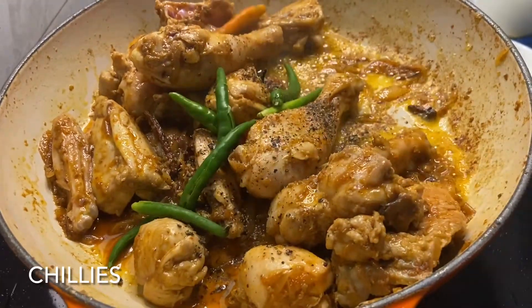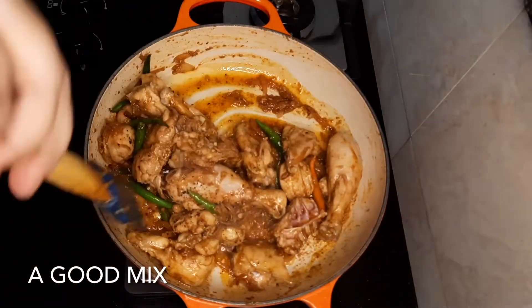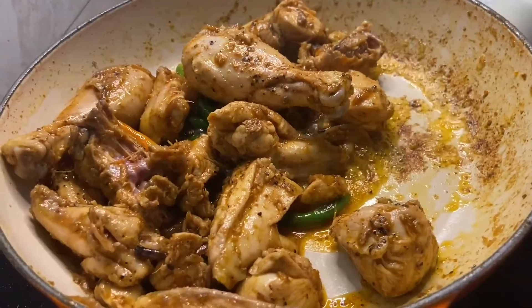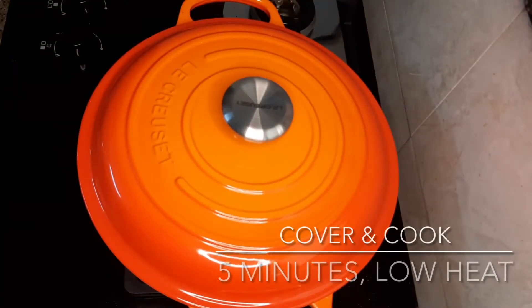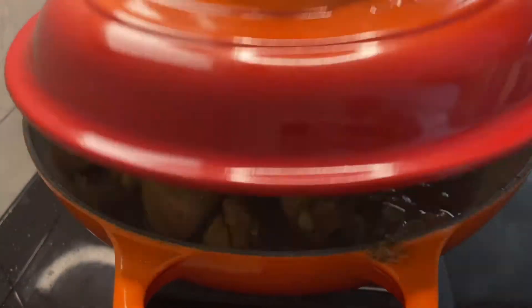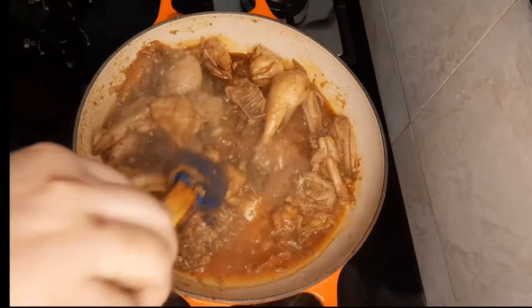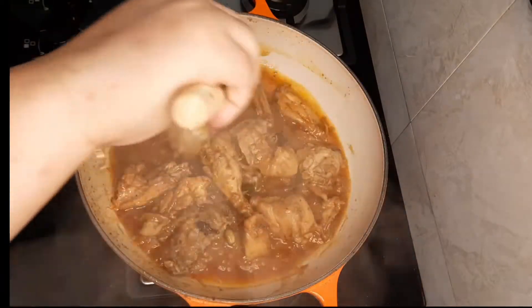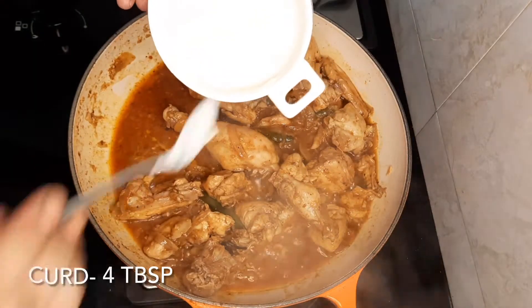We'll also add some freshly crushed peppercorns and some chilies. Mix everything together and cover and cook the chicken for about five minutes.